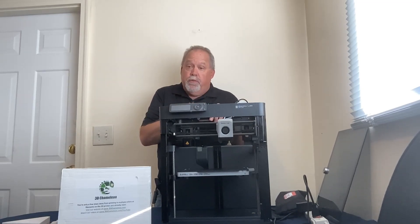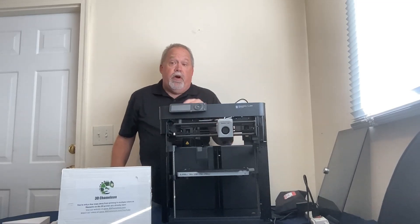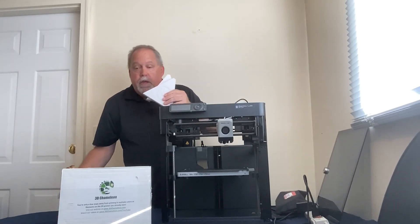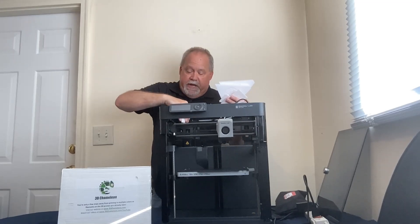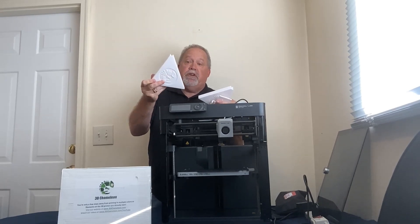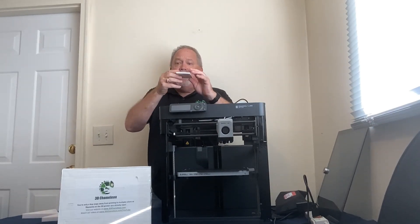Go over to Printables and search for '3D Chameleon' — just one word — and then 'P1P', and you'll find the files for this. You're going to download four different files. First is the P1P switch mount, which has holes on the back that mount the switch right in the corner. We also have the spool holder for the P1P — this is our generic spool holder. There are two of these, plus one additional mount that attaches the 3D Chameleon to the spool holder.